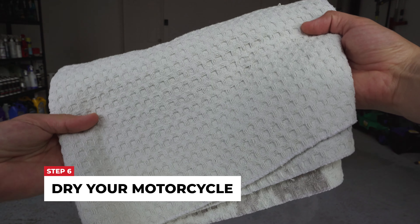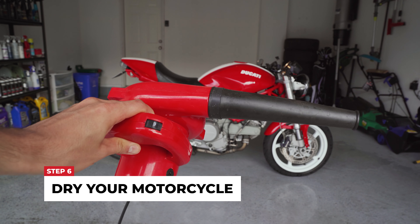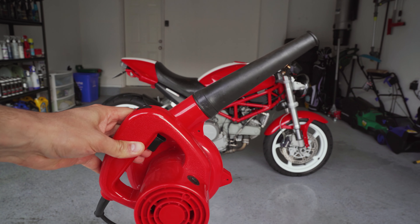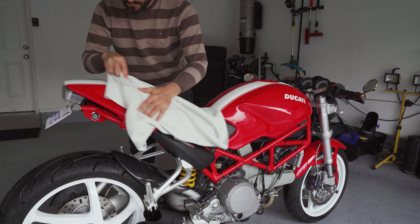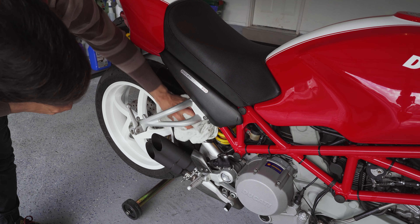Now that the motorcycle is clean, all that's left is to dry it. I have my microfiber waffle weave towel as well as my electric air blower. This is really handy because the motorcycle has tons of nooks and crannies that are hard to get into. Make sure you dry the bike from top to bottom, use the blower to get into all those nooks and crannies, and you're going to have a perfectly dry bike.